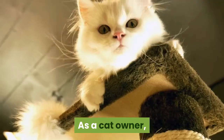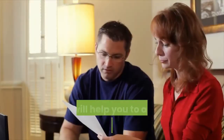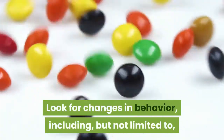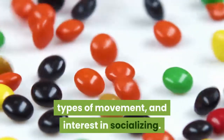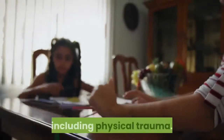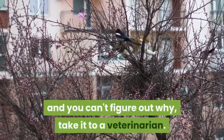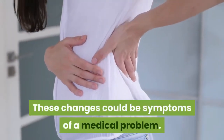Part four: identifying a wound. Watch your cat for signs of injury. As a cat owner, it's important to know your cat's normal behavior, as this will help you assess whether something is wrong. Look for changes in behavior including changes in eating patterns, types of movement, and interest in socializing. These can be signs of a variety of illnesses including physical trauma. If your cat's personality or behavior has changed drastically and you can't figure out why, take it to a veterinarian, as these changes could be symptoms of a medical problem.